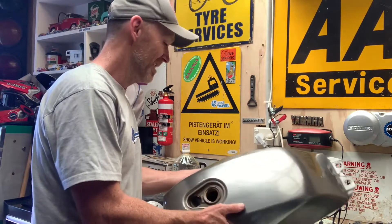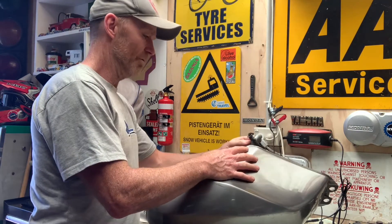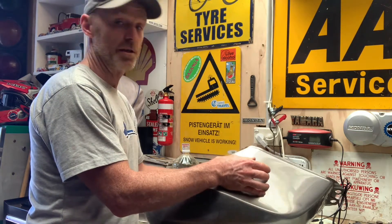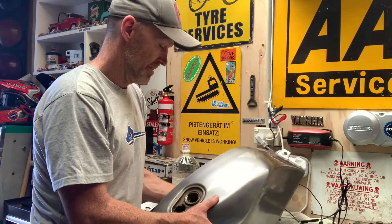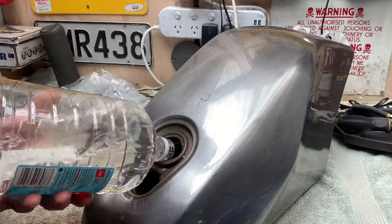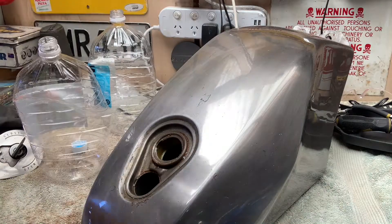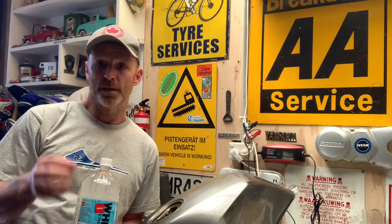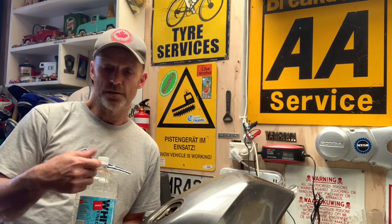Just make sure - I've done this mistake before - that everything is off. See, I've still got the tap on here, so it's off, so that's good. Theoretically nothing should come out of there. It is an acid but luckily it's a light acid, so what it does is it eats all the rust. You need to just leave it in the tank.